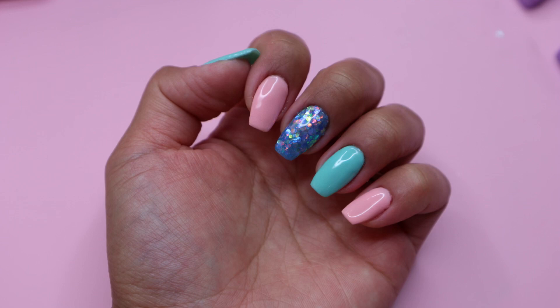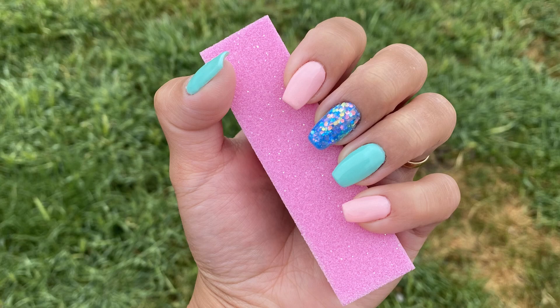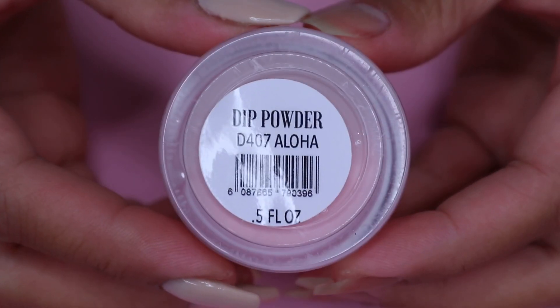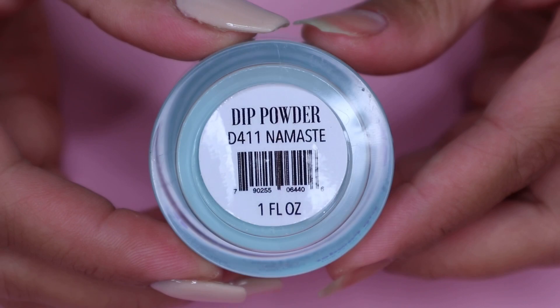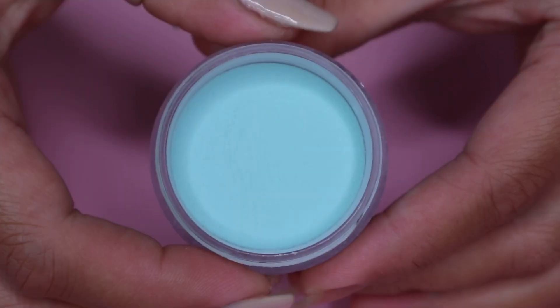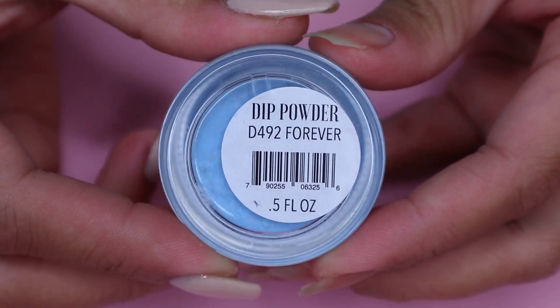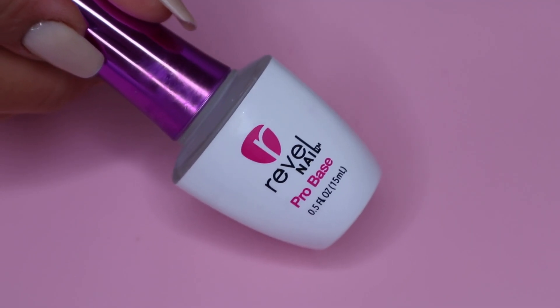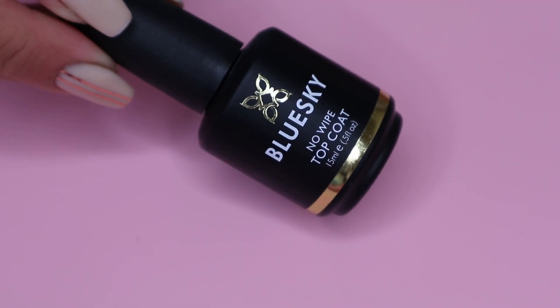Hey guys, welcome back! In today's video I will be showing you how I created this manicure using powders. Here are the powders I will be using today, and these are from the brand Rebel Nail. The first one is in the shade Aloha, which is a cream solid color. Next is Namaste, a solid minty color. Lastly we have Forever, which is a blue chunky glitter. For the liquids I will be using the Rebel Nail Pro Base as well as their activator.